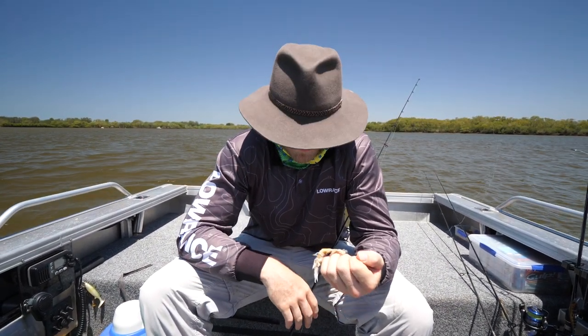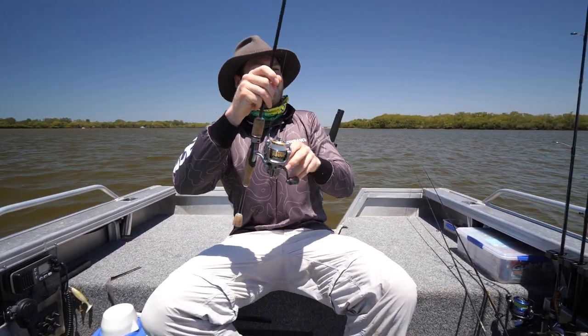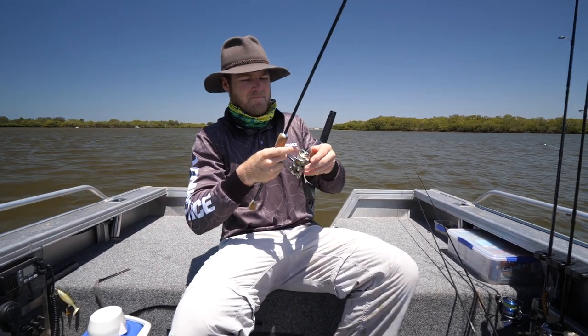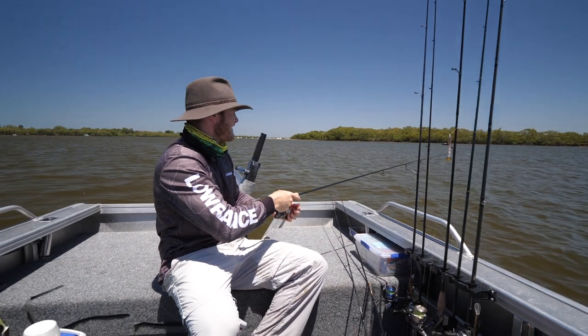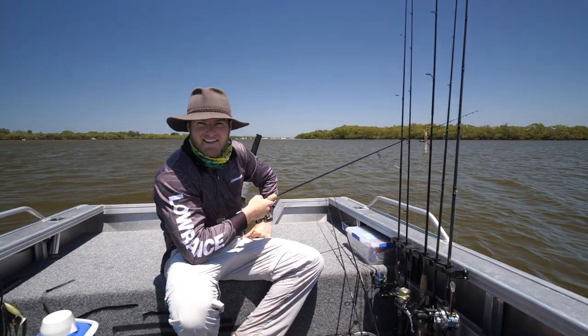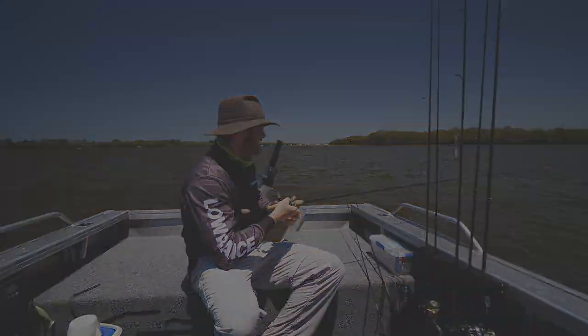Pump them yourself, make a day of it, and a feed shouldn't be too far off for you. Get out there and have a crack yourself!